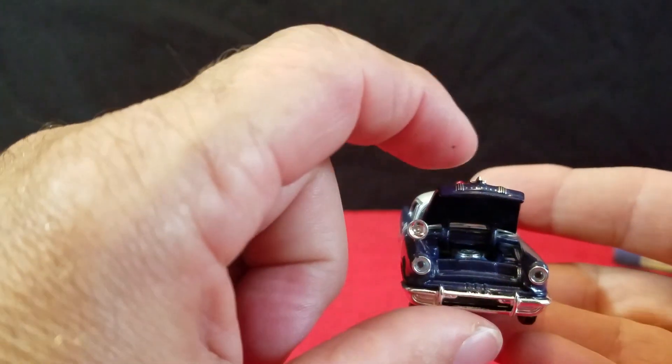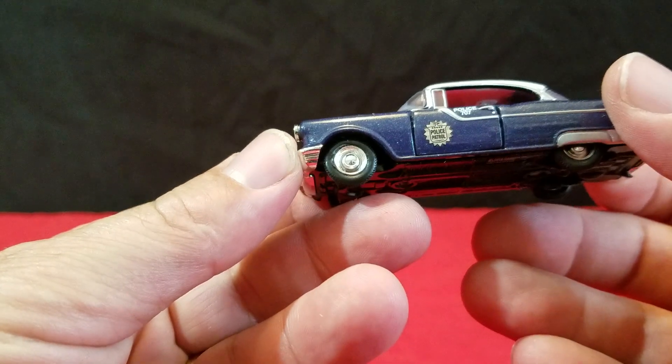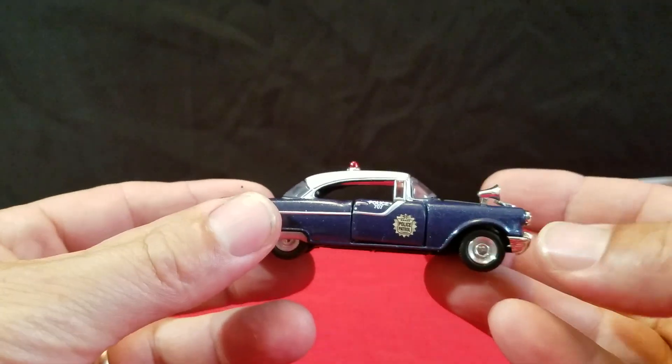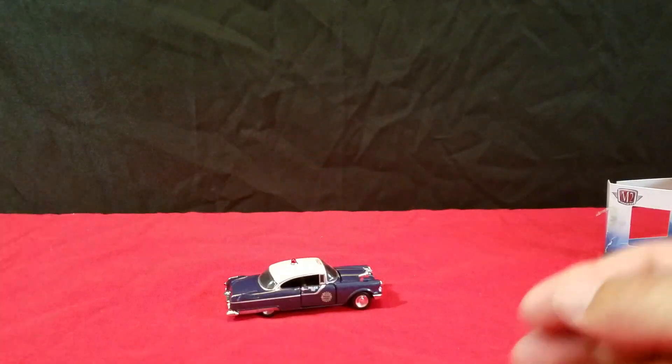The hood opens up, no problem. The doors don't seem to want to open — they're really tight. That's alright, we'll just leave it shut. I don't wanna break it. So that's one that I got.